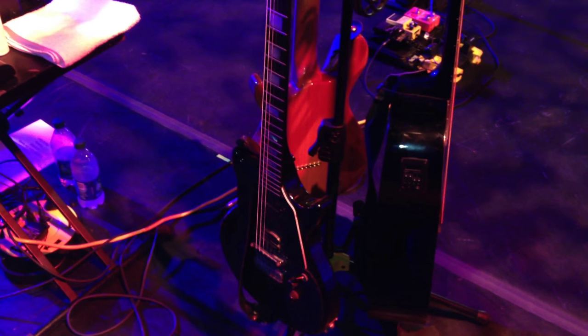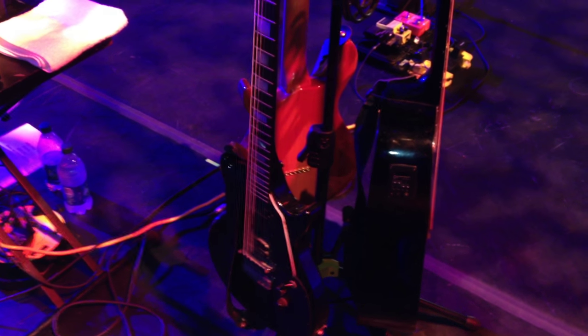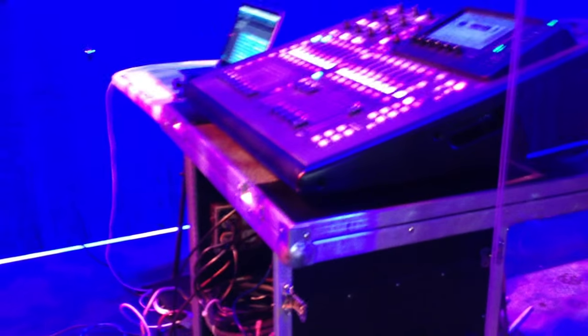There's an acoustic and a backup electric, just in case one of us loses our guitar or breaks a string on stage. Over here we have our in-ear mix monitor system.